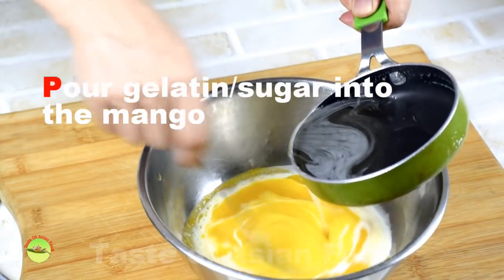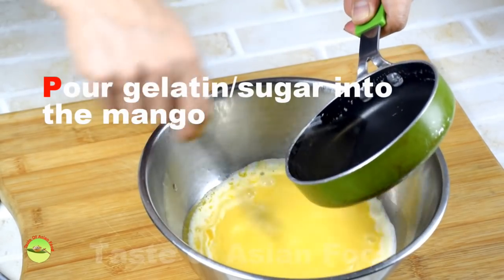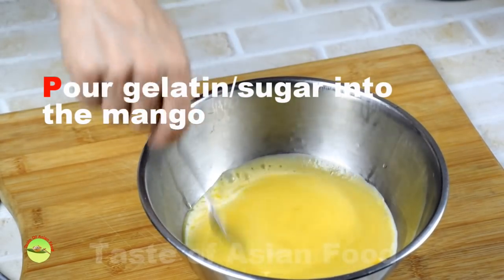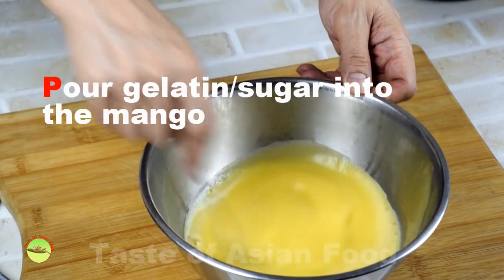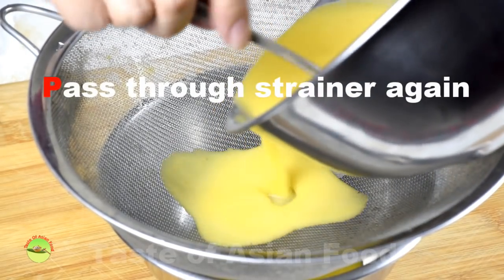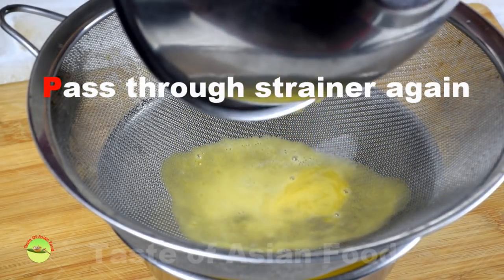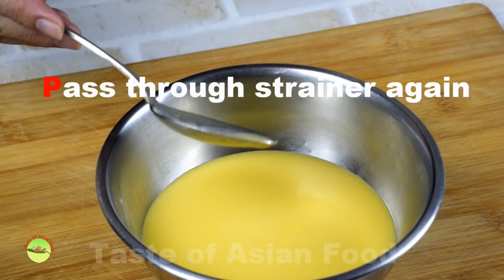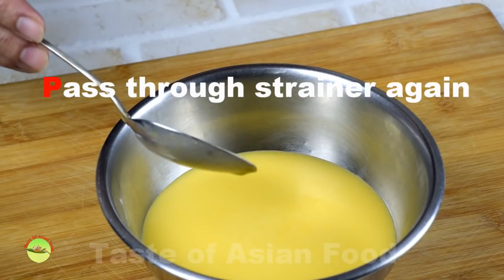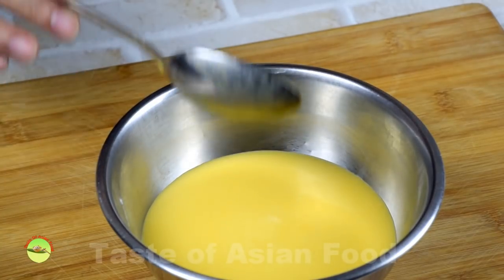Pour the gelatin mixture slowly into the mango puree mixture. Keep stirring but not too vigorously, to avoid creating too many bubbles. Once the mixture is well combined, pour it through the strainer a second time. This removes any lumps of gelatin and catches any fiber that may have passed through the first round of straining. It also breaks the bubbles so that the final mixture has a clean and shiny surface.